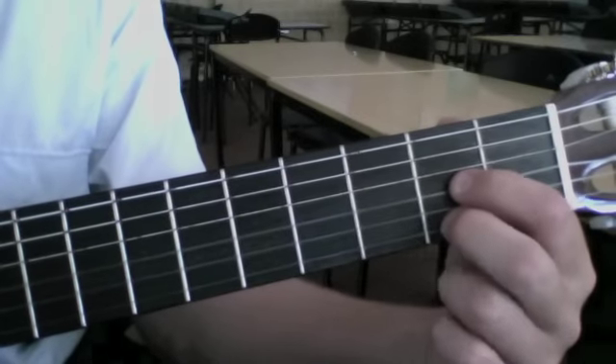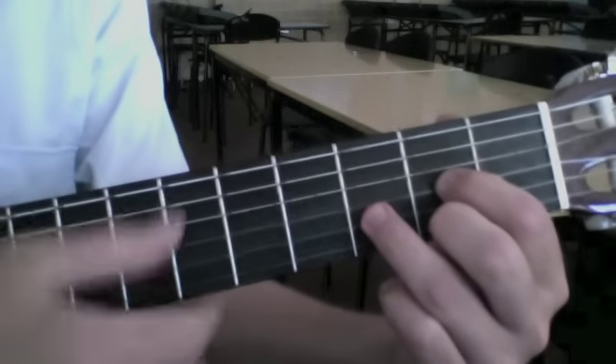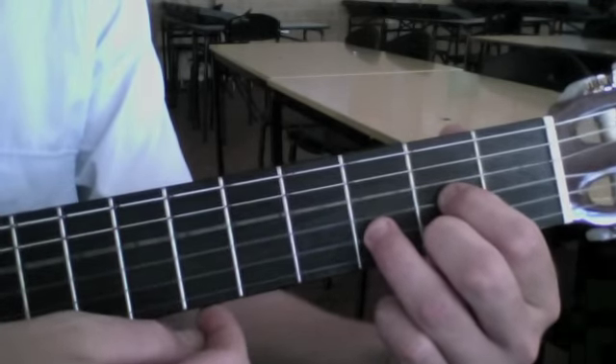1st finger, 2nd finger, 3rd finger. You'll notice our fingers only touch the plastic strings on the guitar, or strings 1, 2, and 3. We then strum the 4 strings near the floor.